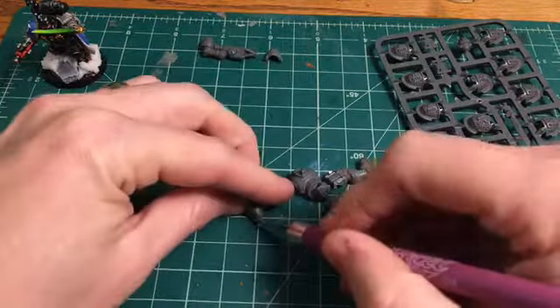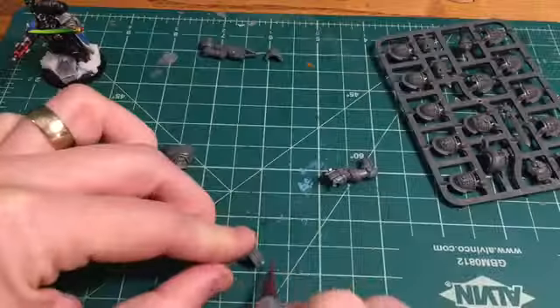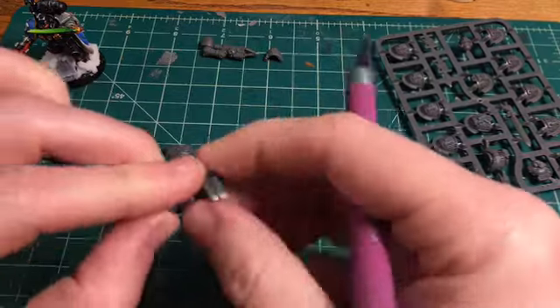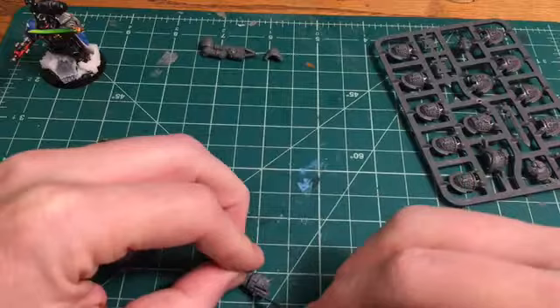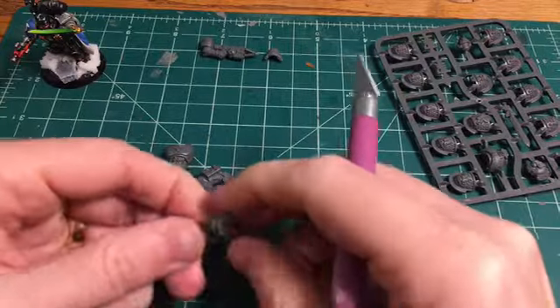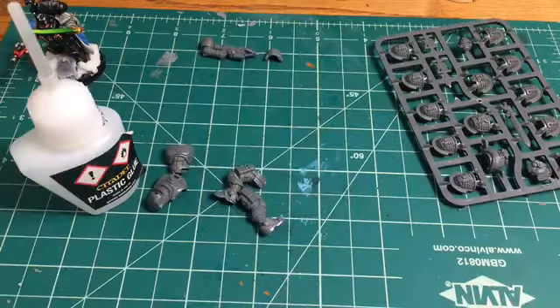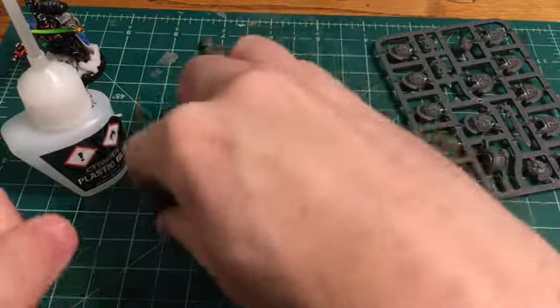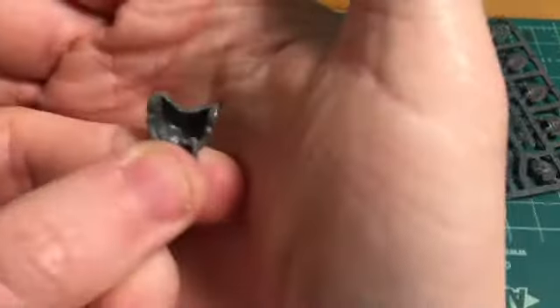Now we clean these up with a hobby knife and hobby files, cutting off all the sprue marks. Sometimes you can just slide the hobby knife along and scrape off the marks; other times it's easier to use the file because you won't cut your fingers and you won't accidentally cut the plastic. Something new I noticed: all these pieces that go together have a 'B' engraved on the inside — it must be something new they're doing on the sprues to help you confirm you have the right pieces together.